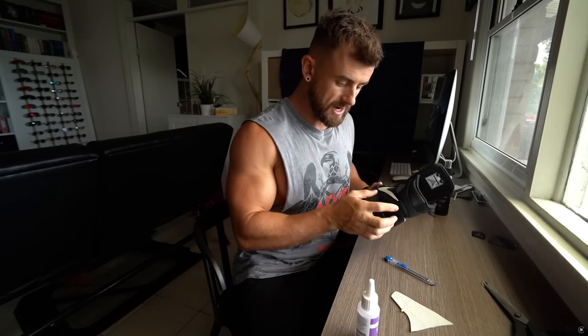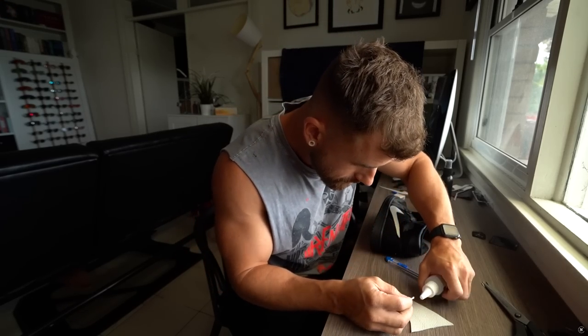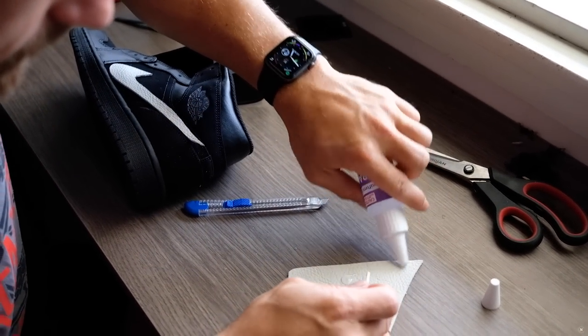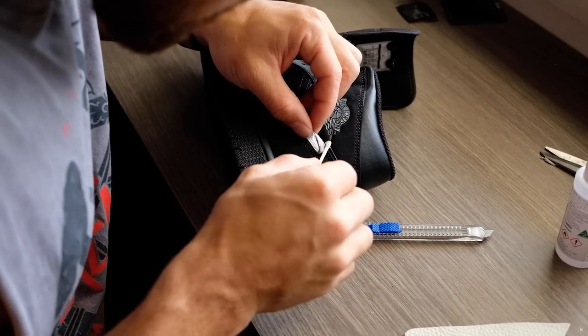So that's both sides glued down. The next step I'm gonna do is go back to this end here, peel this bit back up, get my little stick of glue, put a bit on the patch here, and I'm actually gonna use just the stick to go through and paste down the end here.